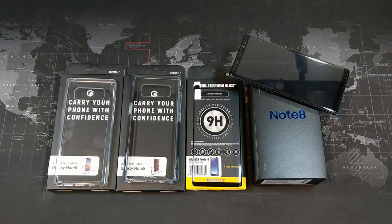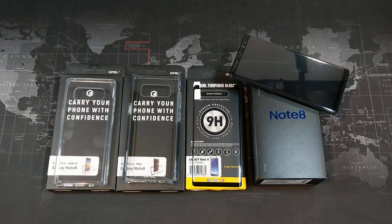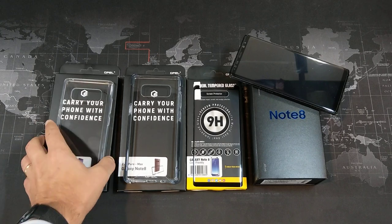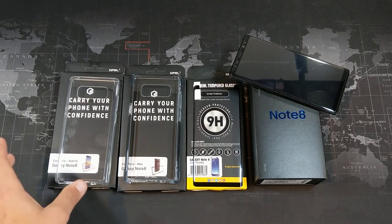Hey, what's up YouTube, Dom the Smartphone Guy coming back at you with another video. Today we're going to take a look at a few accessories for the Samsung Galaxy Note 8. These are all available on Amazon.com — I'll leave a link down in the description. These are all from a company called G-Pel, a company I had never purchased from before, but they sent these out to me for review, so quick thank you to them.